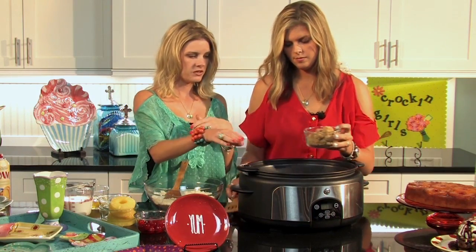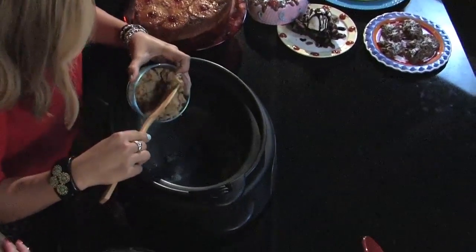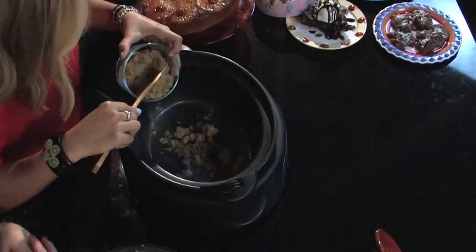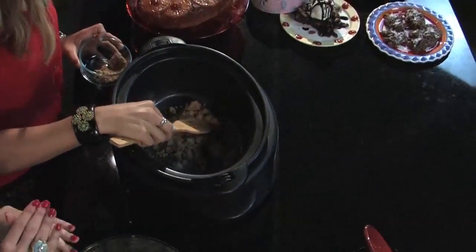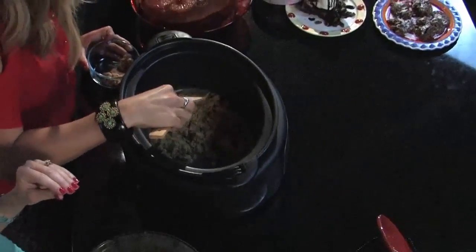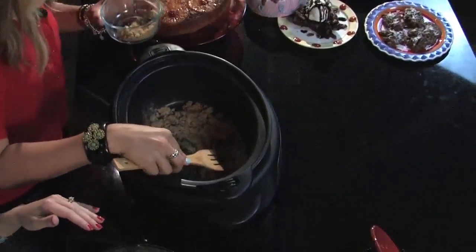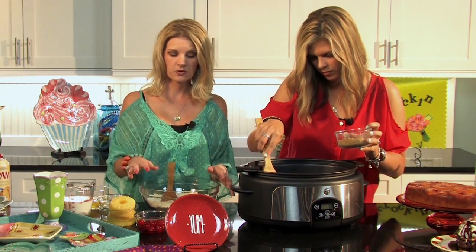I've got some brown sugar — just sprinkle it down in there, spread it around, and break it up. You just want a small, very thin layer to cover the bottom of your slow cooker.